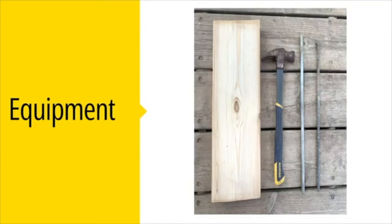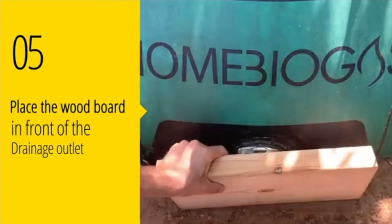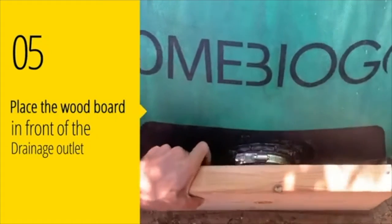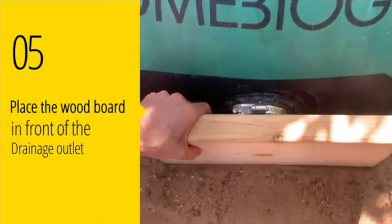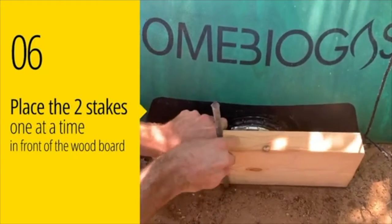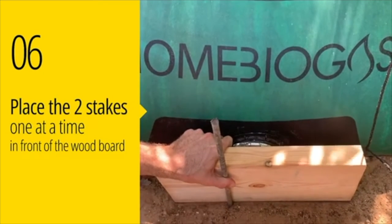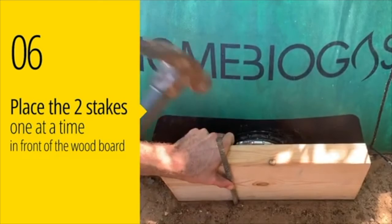For the next stage, you will need a wooden board, a hammer, and two stakes. Place the wooden board in front of the drainage outlet. One at a time, place the two stakes as close to the wooden board as possible and hammer them into the ground just below the top of the wooden board.